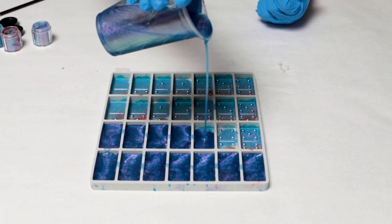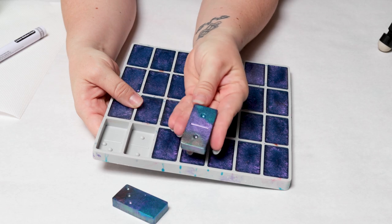Hey guys, Mix Media Girl here. So today we're going to make some gorgeous mica painted dominoes.